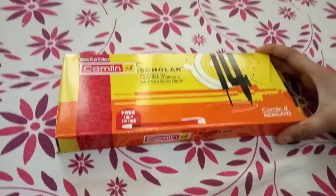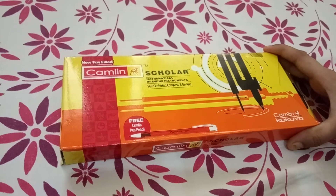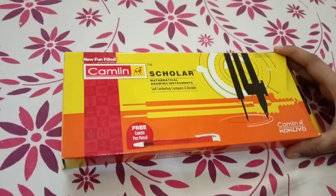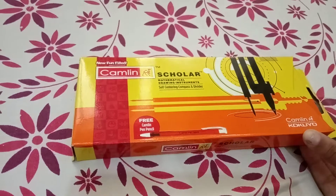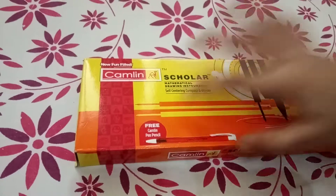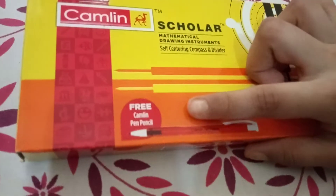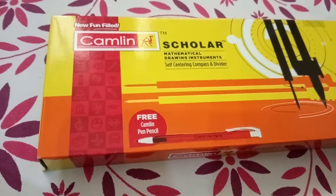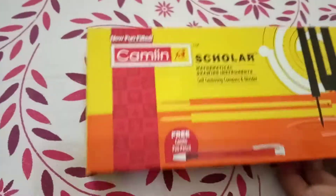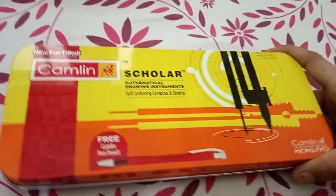Hi friends, my name is Sria and today I'm going to show you my Chameleon Mathematical Drawing Instrument. This is my mathematical drawing instrument, and it is given free with Chameleon Pen Pencil. It comes with an instrument box.